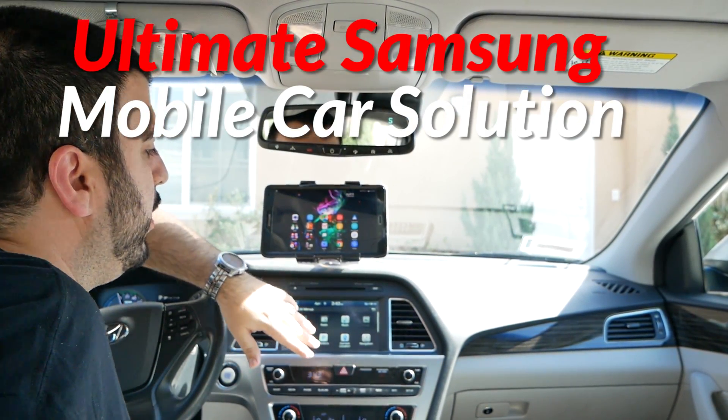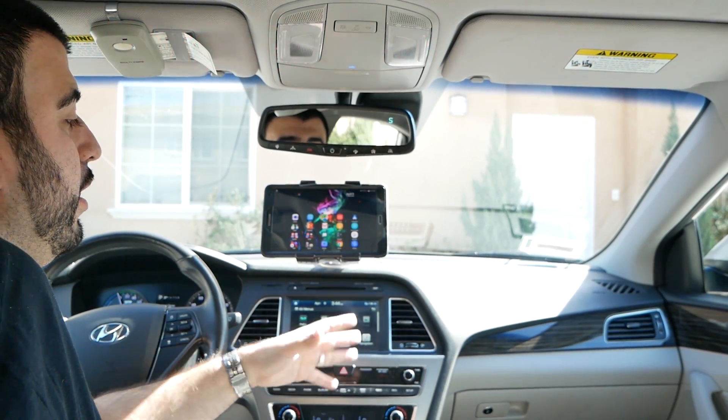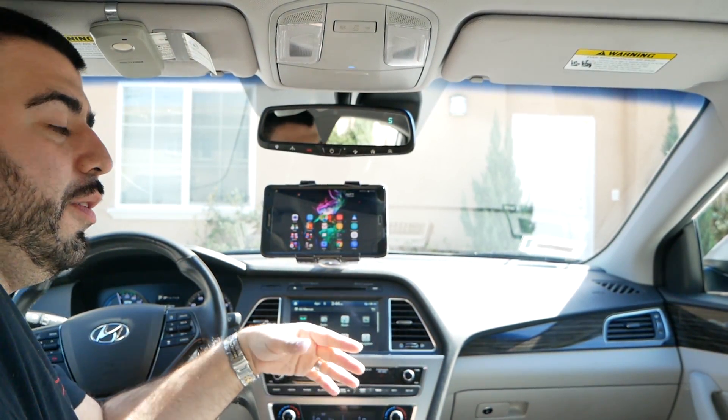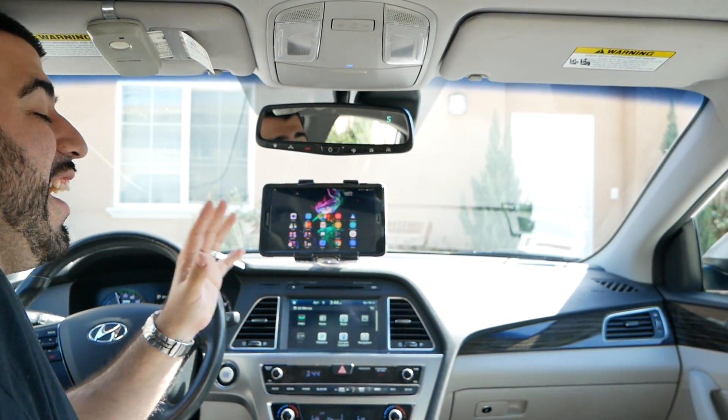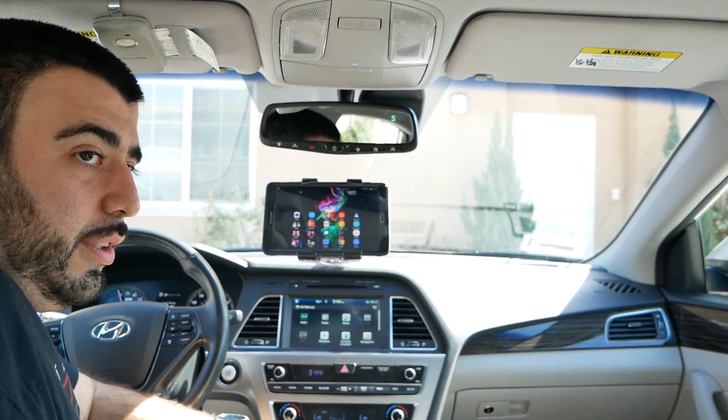A lot of modern day cars have a nice screen where you have all your Android Auto, all your navigation, everything built in. But what if you have an older car that doesn't have that? Well, that is this solution that I'm bringing you here today.